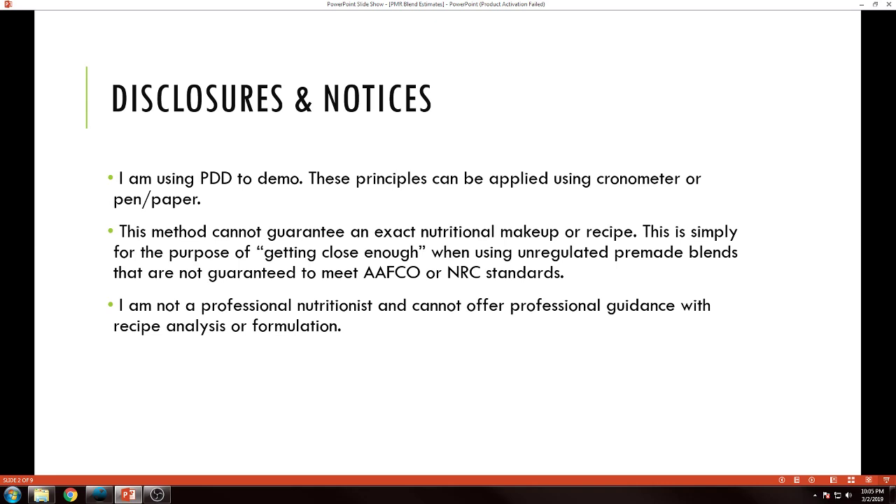The next point is that this method cannot guarantee an exact nutritional makeup or recipe. All I'm doing here is getting close enough to what we can kind of speculate the nutrient profile is when we're using these unregulated pre-made blends that are not guaranteed to be AAFCO or NRC standards.